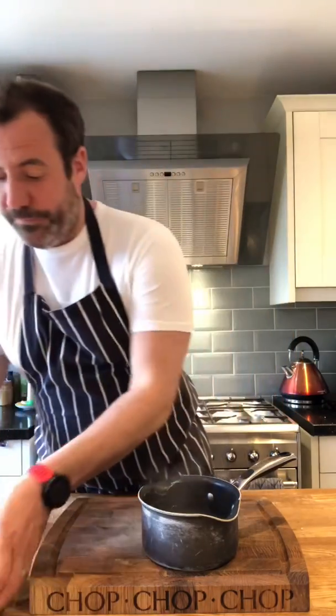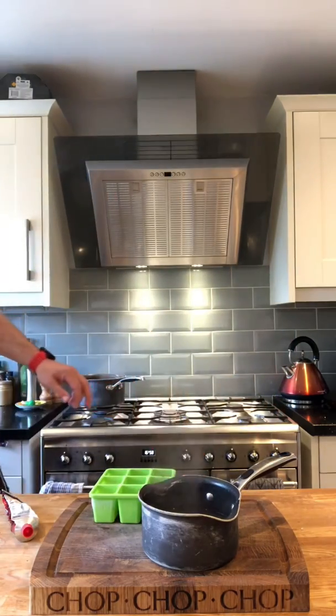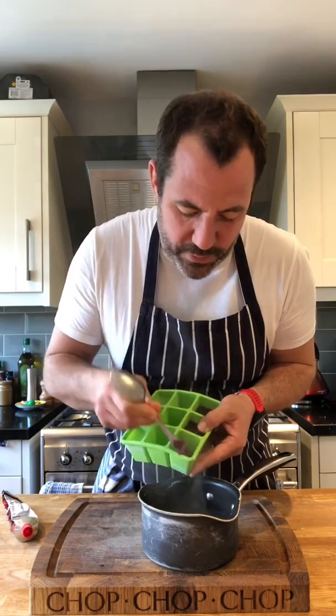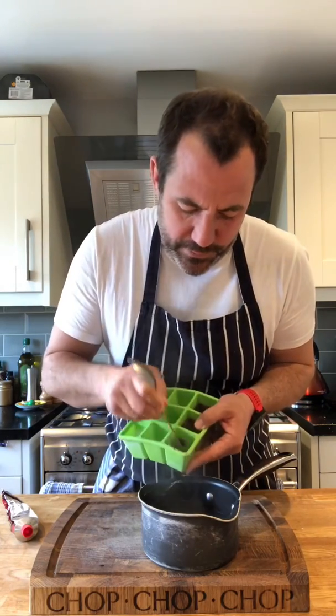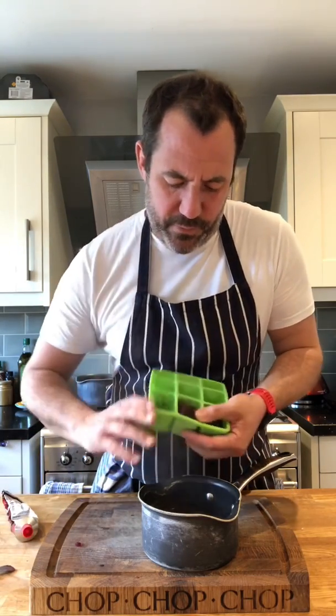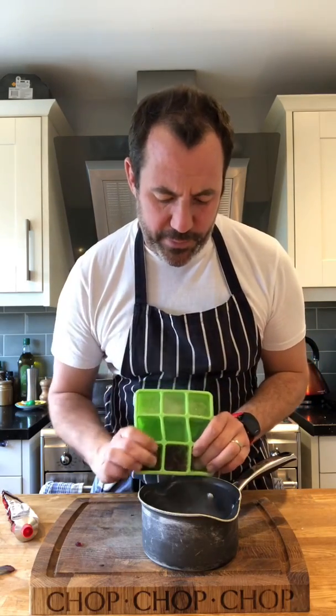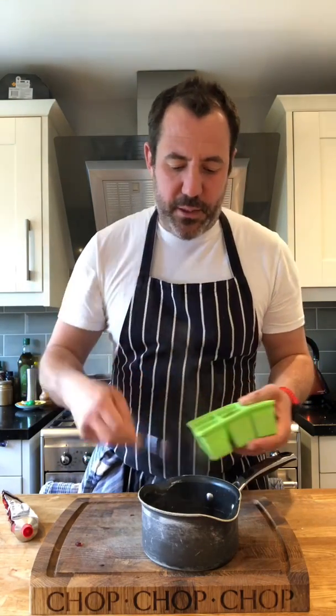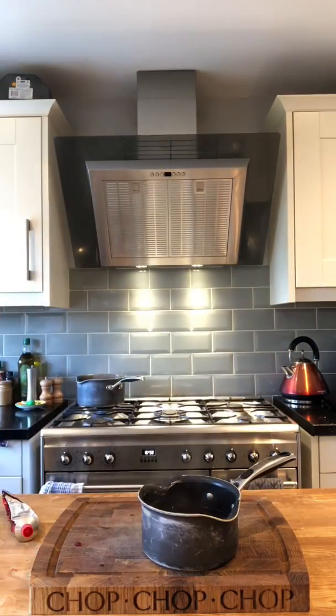So boiling water in the pan. This is an ice tray - this is white wine and this is red wine. When something's on the way out where you know it's not going to get drunk or whatever, you can freeze it and use it. I'm going to put red wine in here to go with bangers and mash. So we've got the potato water and some red wine - I'm just going to pop the tray back in the freezer.